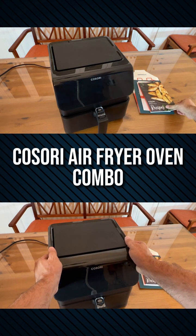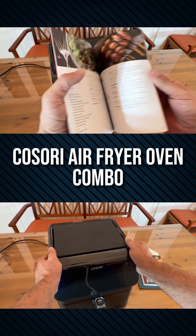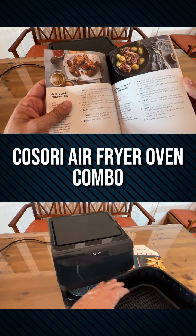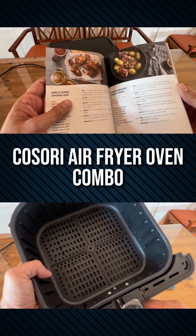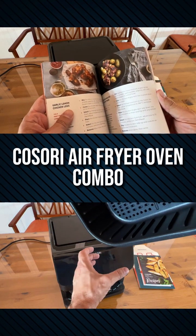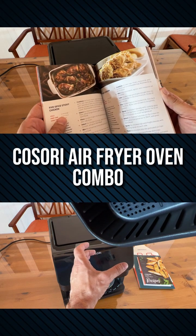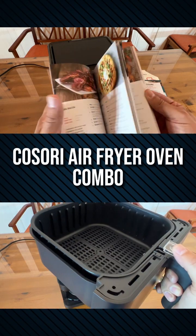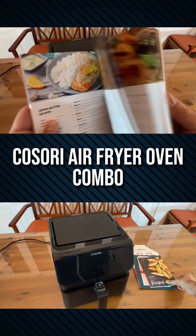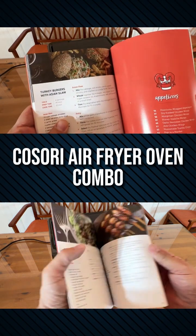Kasori is making a great product. They've got a recipe book that comes with it — Japanese meatballs, garlic lemon chicken legs. You can put a piece of chicken in here, a hamburger patty. It will cook it, it'll air fry it. You can roast, you can grill, you can fry, and you can bake with this. More fried food without all the guilt of all that oil going straight into your arteries.